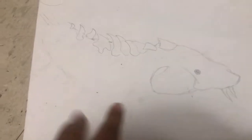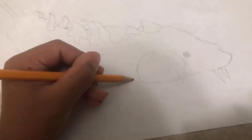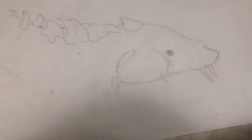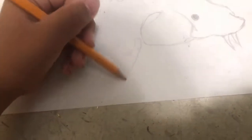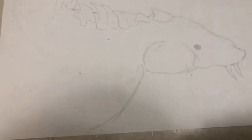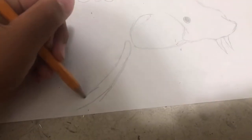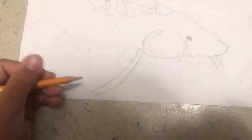Now we're gonna make the little arm — or the fin. So you're gonna go down here and make like an upside-down U a little bit. Then go like this — make one side of the U long and then the other side of the U long. And then you're gonna bring that into a point, like that.